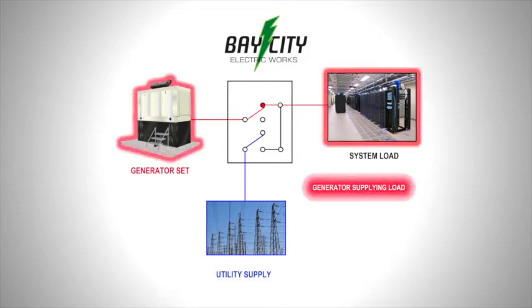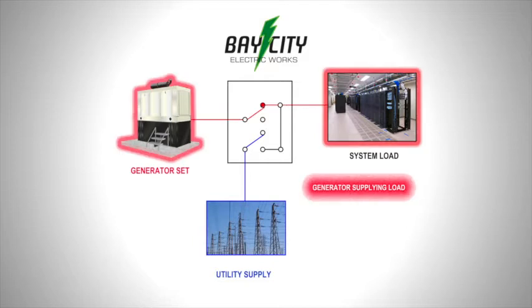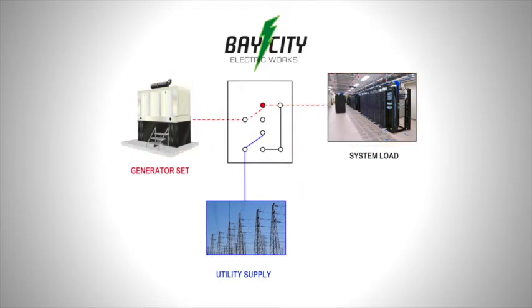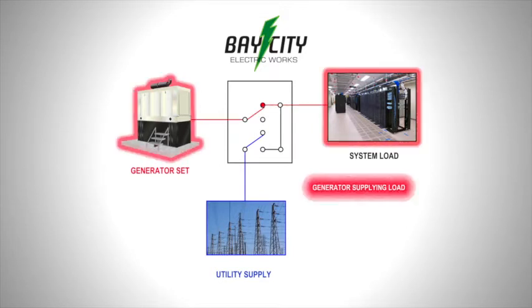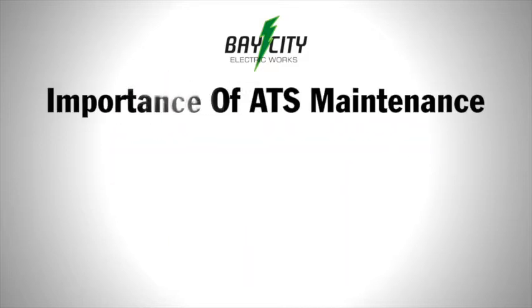When the generator has reached full voltage, the generator contactor is energized and closes the supply power to the load. The utility and generator contactors are mechanically and electrically interlocked to ensure only one power supply can be fed to the load. The ATS is a very important component within a standby system.